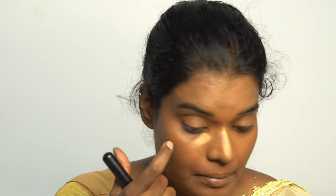For the highlighting part, I used a slightly lighter shade than my skin tone. You need to blend it with either a brush or your finger — don't use a beauty blender because that will suck all the products.